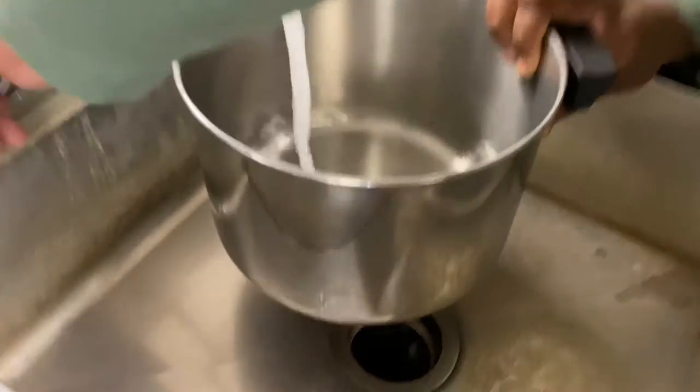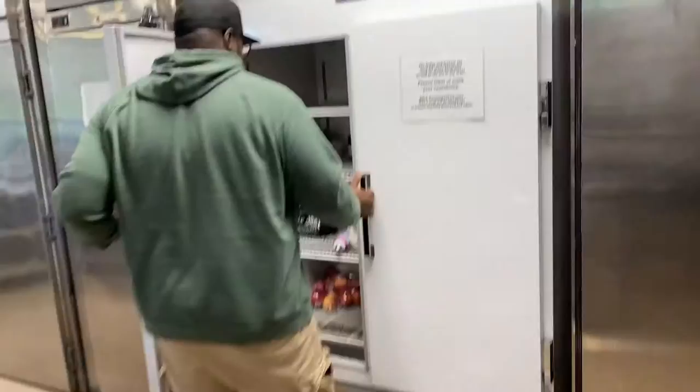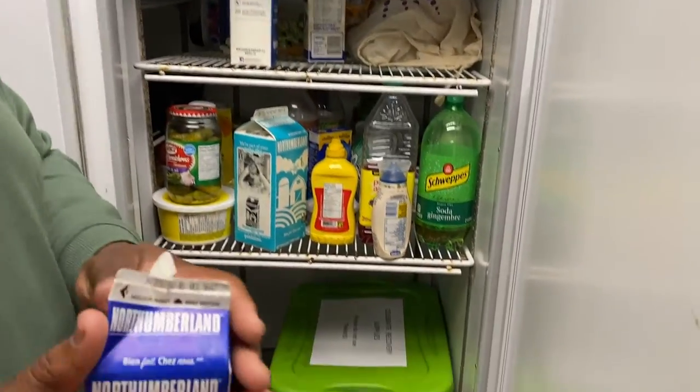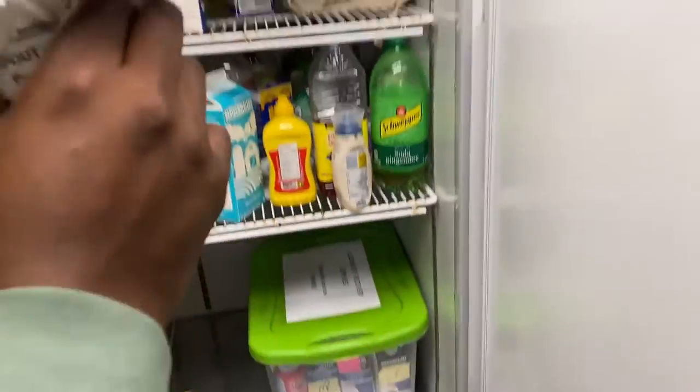Alright Bradford, fill up that water. We'll say about two cups of water. We actually forgot to get butter and milk. Oh, there's some cream, there's some milk. It's all that stuff from a past video right there. Expired yesterday. Probably fine.